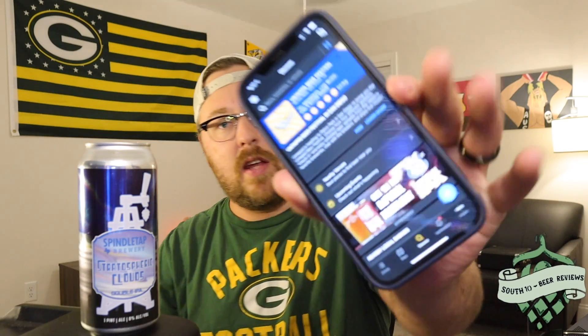It is very good though — very well done. Let me go ahead and pull this up because I want to see. So this is Stratospheric Clouds — wow, it's getting a 4.29 on Untappd. As far as my rating goes, I'm going to go with a 4.2 as well.